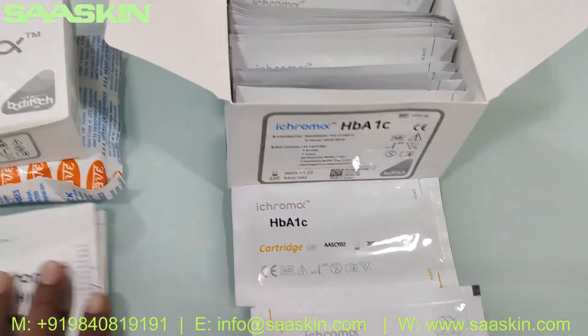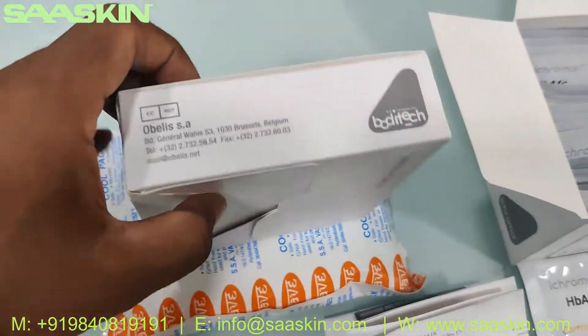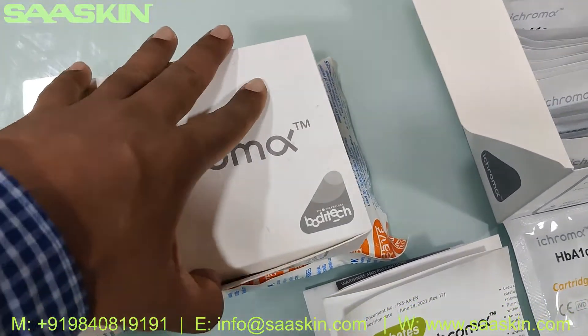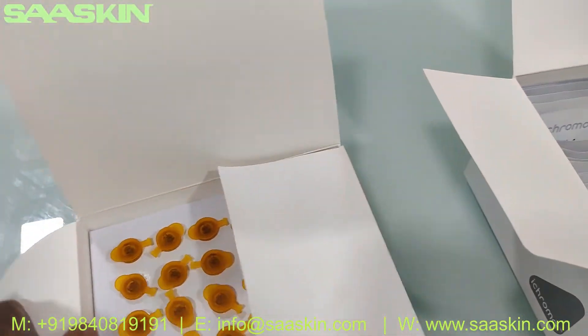There is another box that comes along with the pack, which contains the reduction buffer and hemolysis buffer vials inside. Let me show you around and open this box for you. I've kept it in an air-conditioned room and also in a gel pack to maintain the temperature of the whole pack.